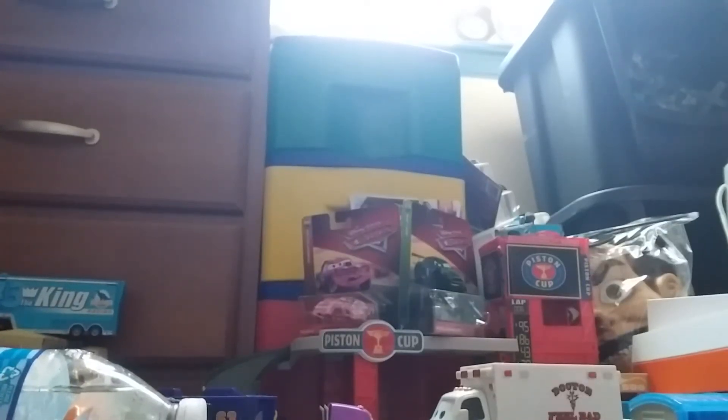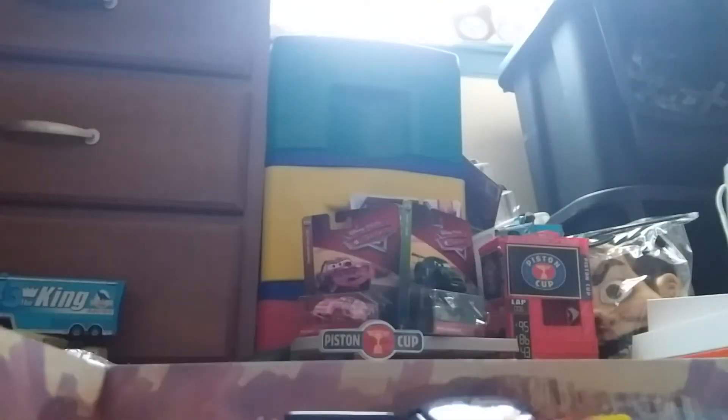I'm having kind of a difficulty. All I have is this so far. I didn't take any of them out, so I'm going to go get some scissors and I'll be right back.